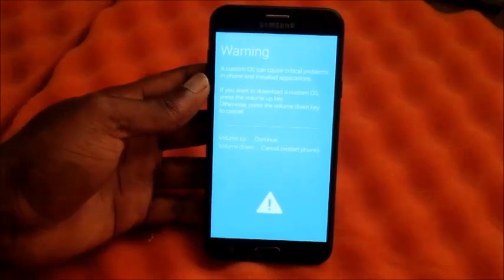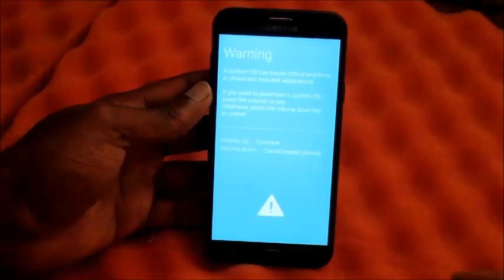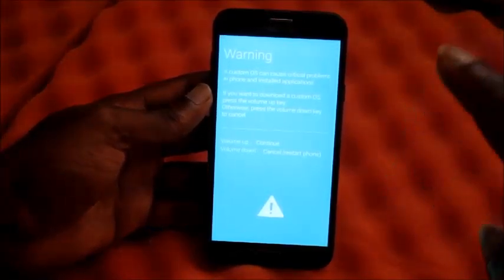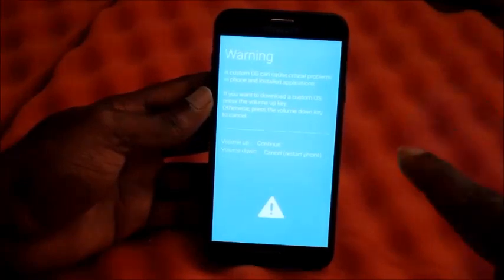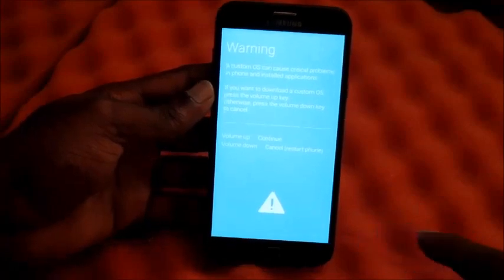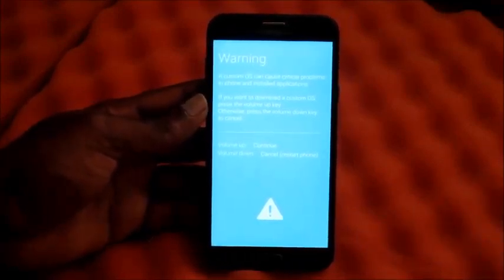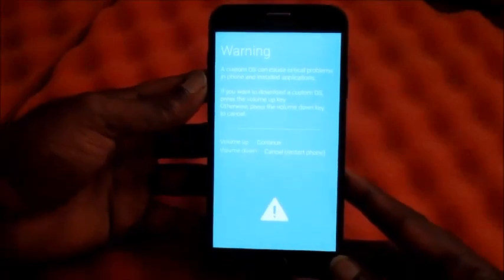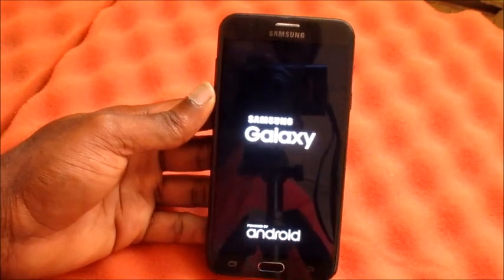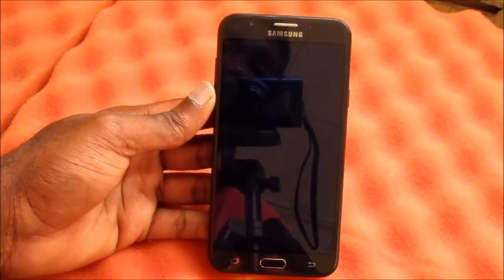Your phone is working perfectly, your screen is working perfectly once you enter this menu screen. We don't want to go into download mode, so we are going to hit volume down. When we hit volume down the phone will restart, and your phone screen will be working perfectly.